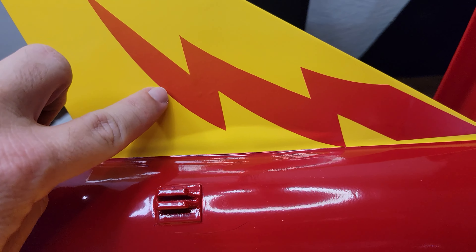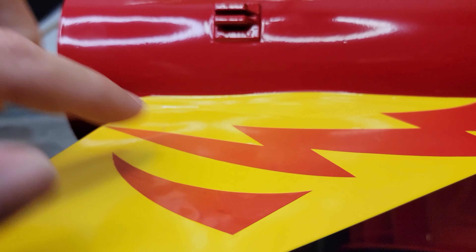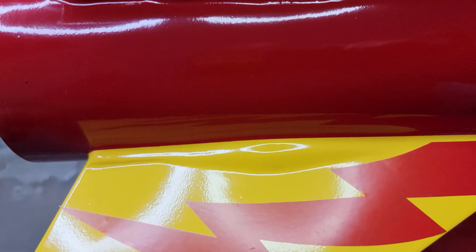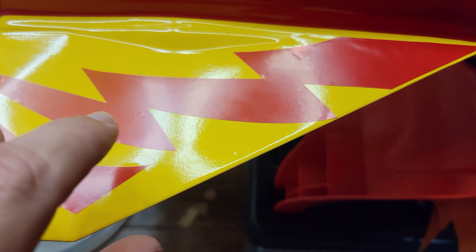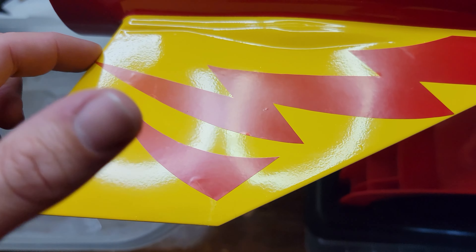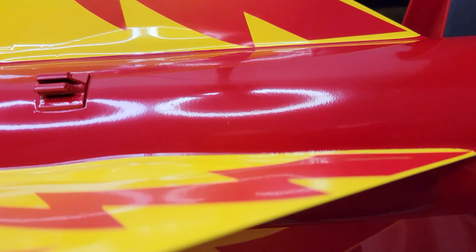So I might just do these without the spike — the claw, triangle, whatever you want to call it. It's kind of disappointing, and I'm disappointed to be showing you guys this, but this is a live-and-learn moment. Sometimes it just doesn't go to plan and it might not be your fault.